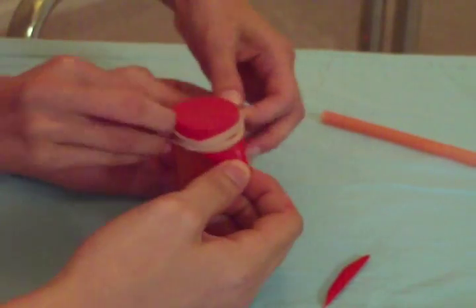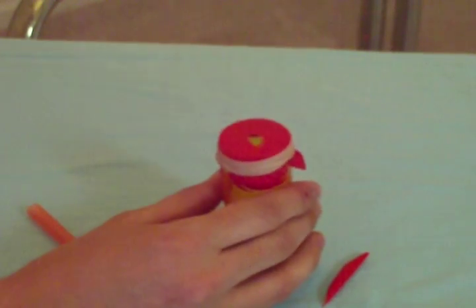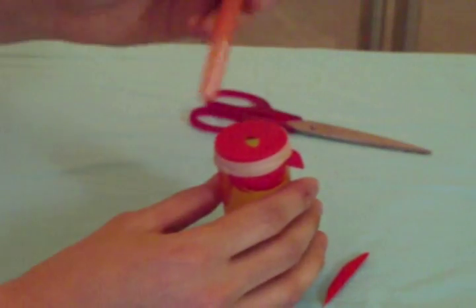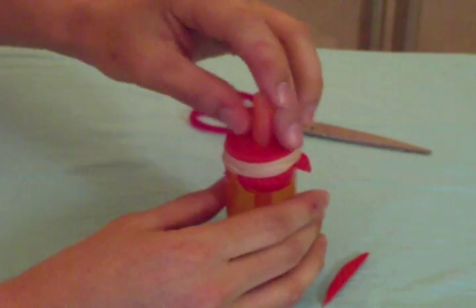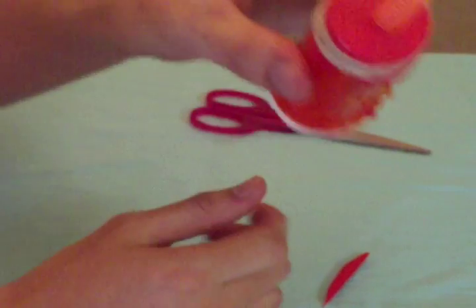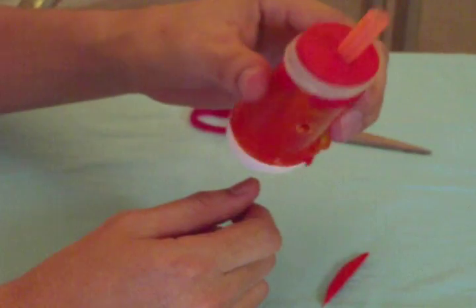Cut two pieces out of your balloon and stretch them over the top of the medicine bottle and secure it in place with the cap. Put the other piece of the balloon on the bottom of the medicine bottle and secure that with the rubber band. Insert a straw through the bottom of the medicine bottle and cut a hole in the side to blow through.